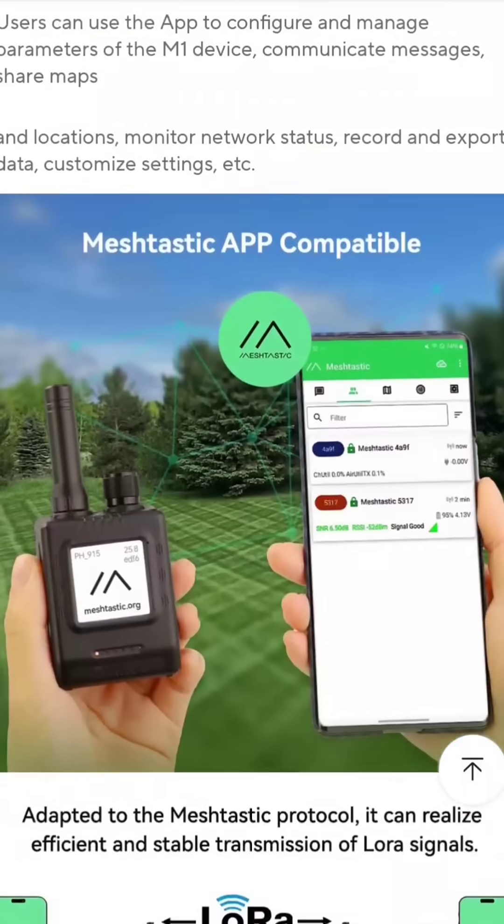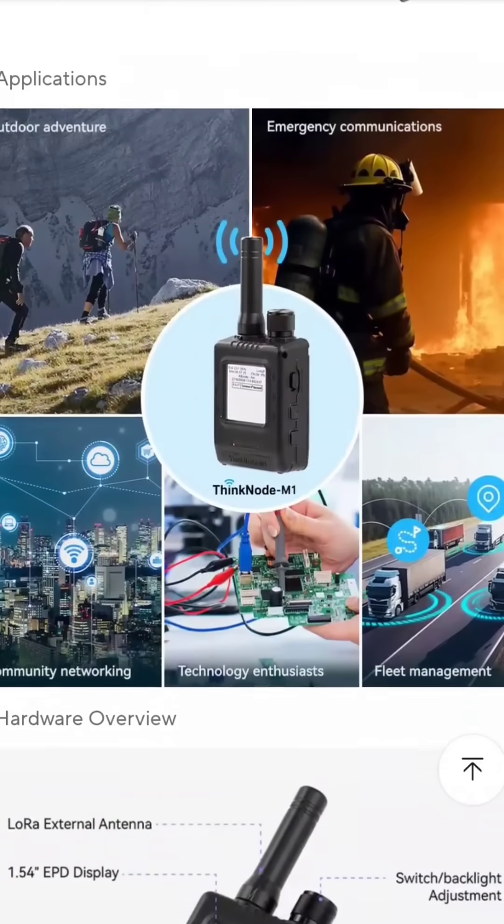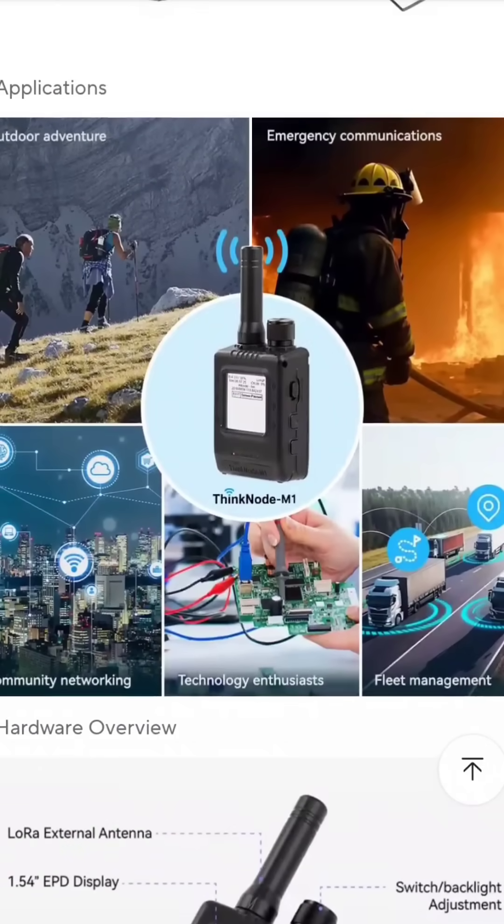All the links will be in the description. Thanks so much for watching my YouTube channel. Meshtastic is great fun — it's an off-grid network, although you can connect it to Wi-Fi and upload lots of information. But the fun is being off-grid and creating your own network.